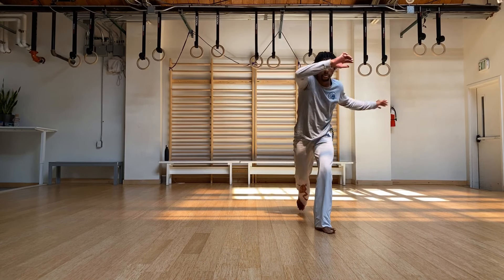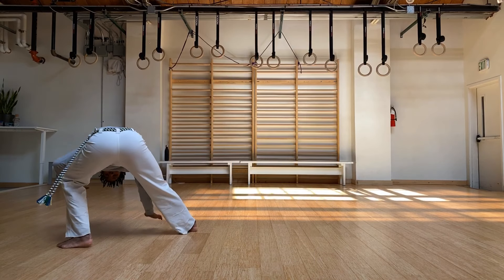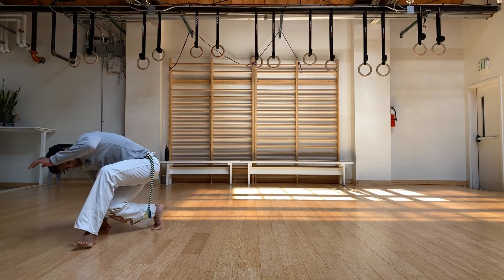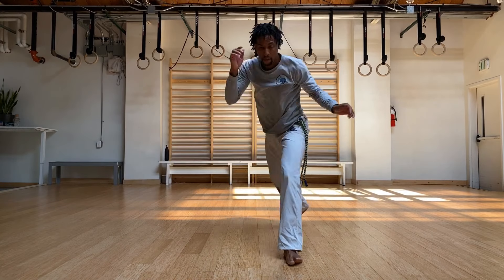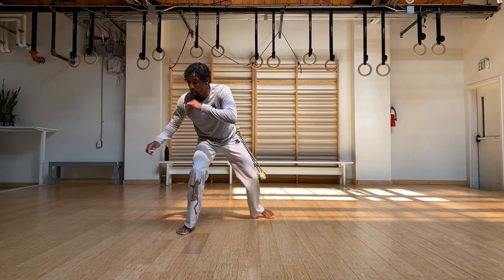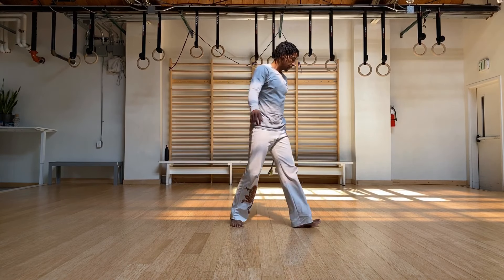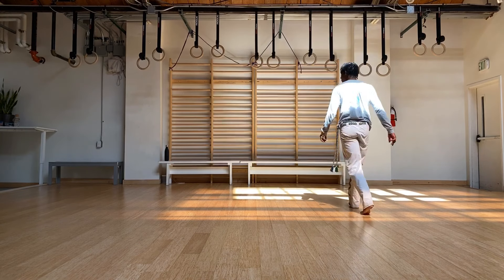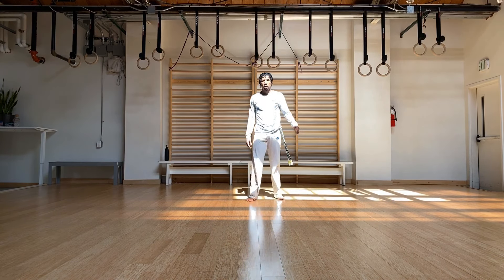We're going to start with the bencao from the back, esquiva, pinta na melua, and we're just going to stay there, go into our negativa. Come back on the line. So that's how we set it up. Go ahead and get ready — we're going to go for 10 here as well.